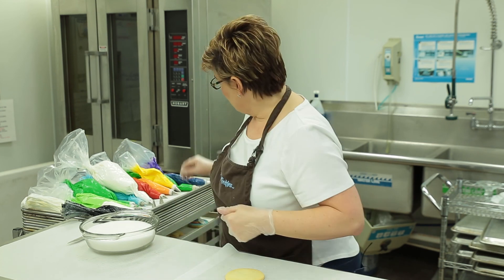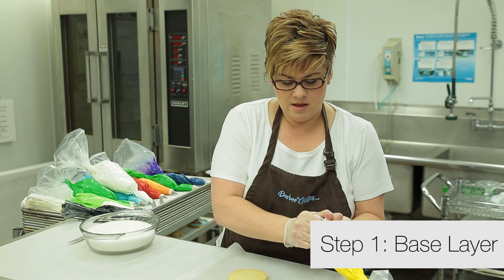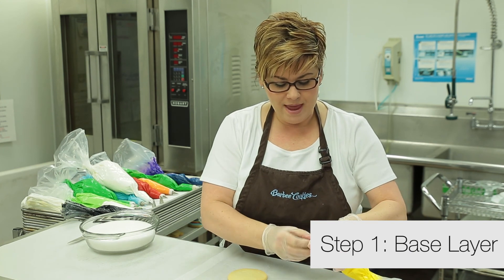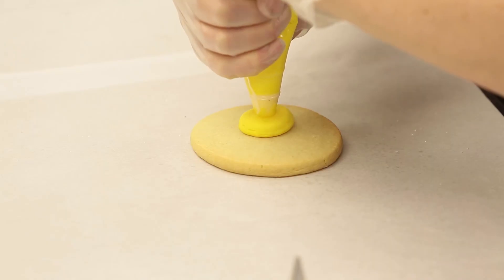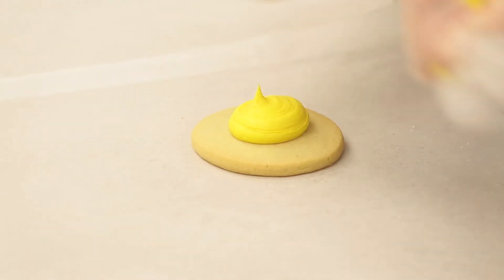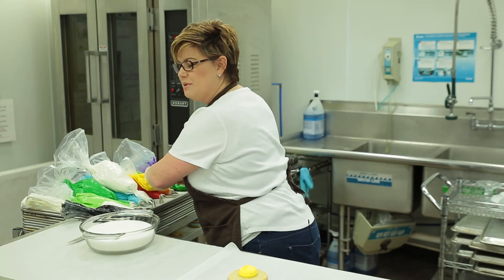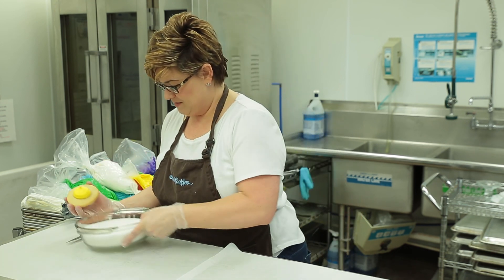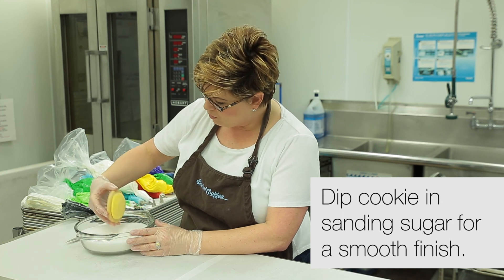So let's go ahead and grab our yellow icing. I want to make that our base. We're going to give it a nice dollop of icing in the center of our cookie. And of course we're going to dip it in sanding sugar because that's what we do here. And we're going to create a nice smooth surface.